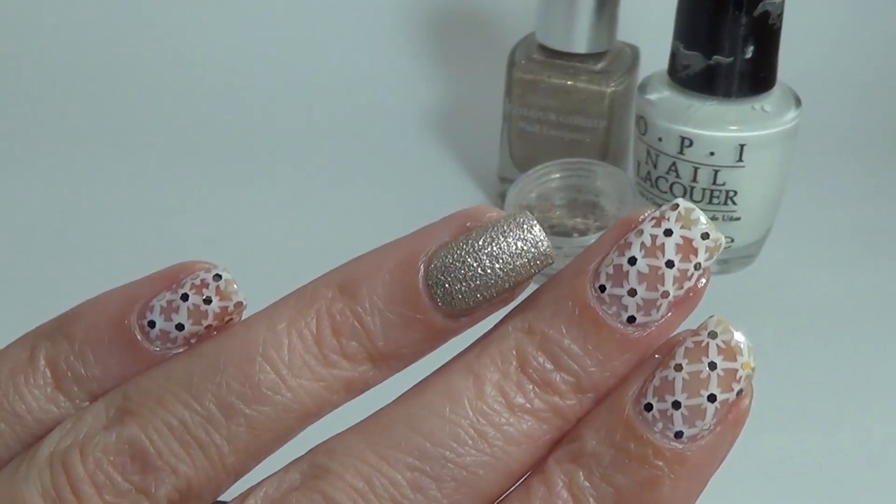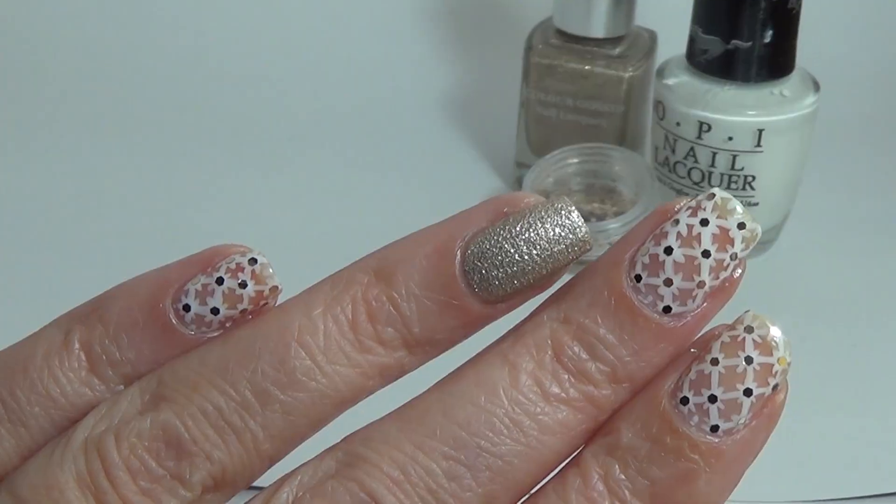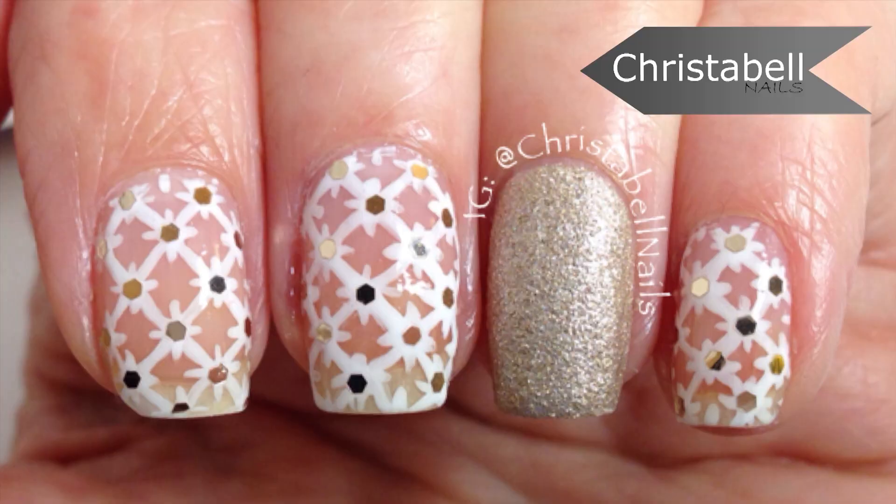Finish that all off with a thin coat of top coat and that's it guys, thanks so much for watching. I do hope you like this one — please leave me some comments below, thumbs up, and new subscribers are always welcome.